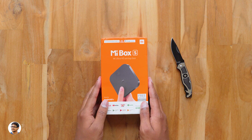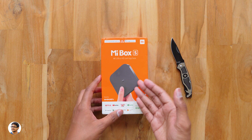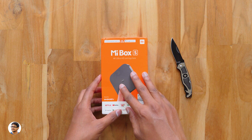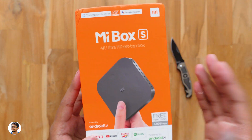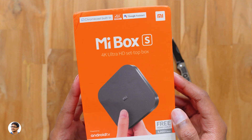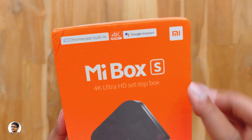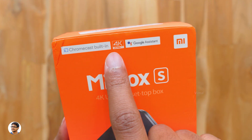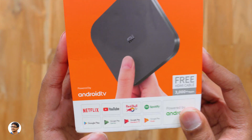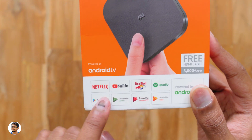Hey, what's up guys, this is Vimal here and welcome back to TRHD. Today I've got a very awesome product to show you all — this is Xiaomi's latest 4K Android TV box called the Mi Box S. It's a Google certified Android TV box, which means it comes with an official Android TV OS and has features like Google Assistant built-in, Chromecast support, and even comes with a voice control remote. This Android TV box will convert any normal non-smart TV into a fully smart Android TV.